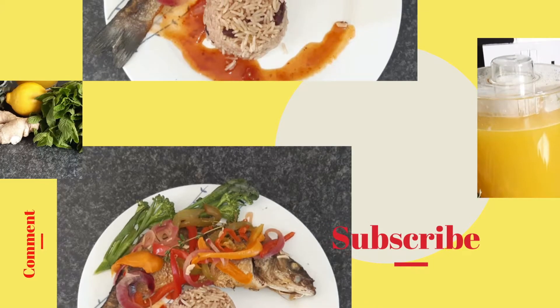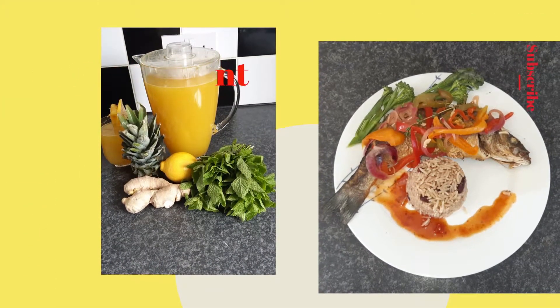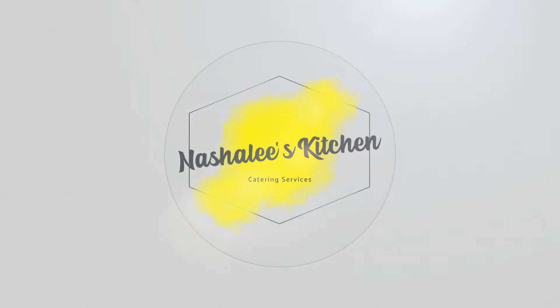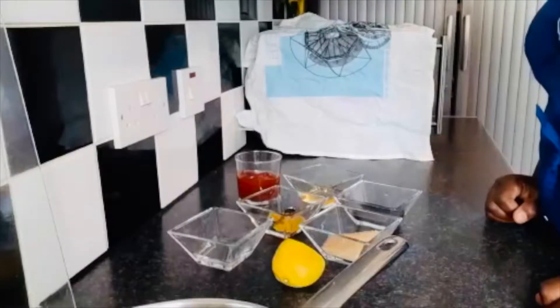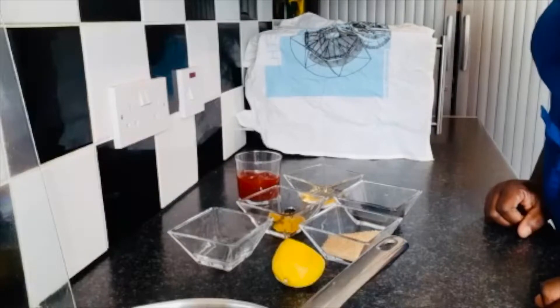Hello guys, welcome back to Nashali's Kitchen! Today we're going to be making barbecue chicken.